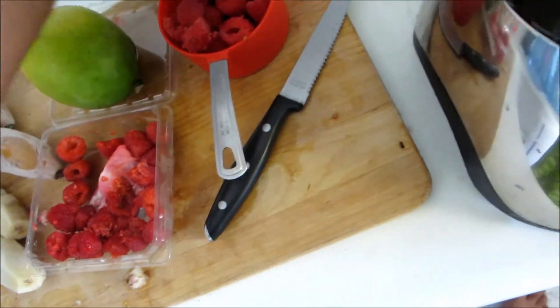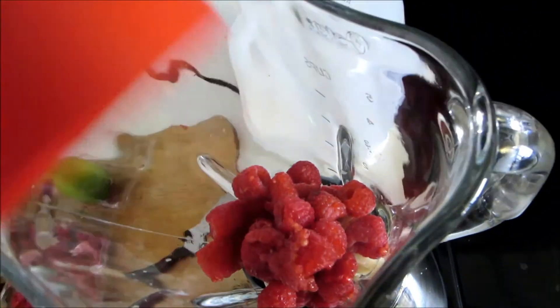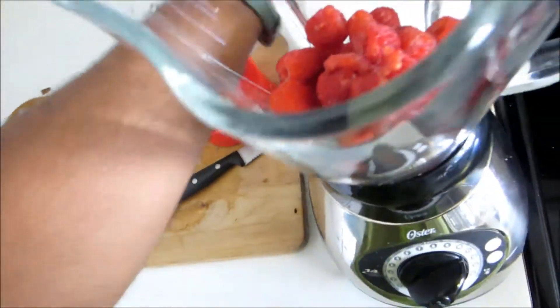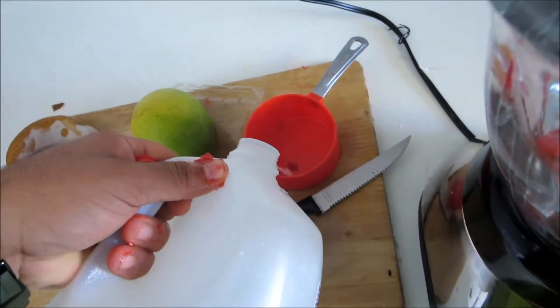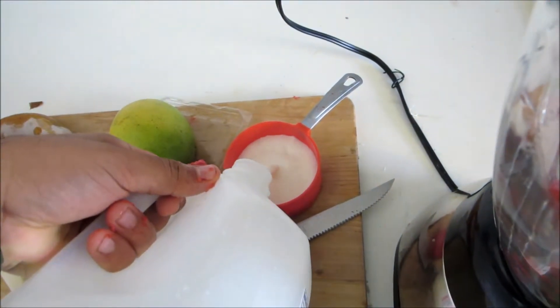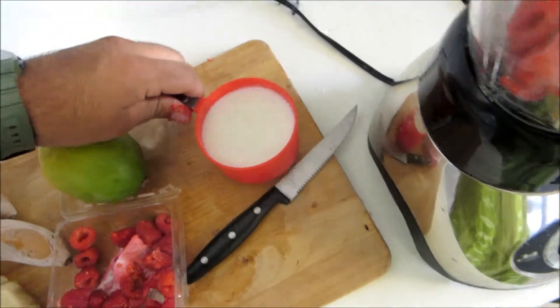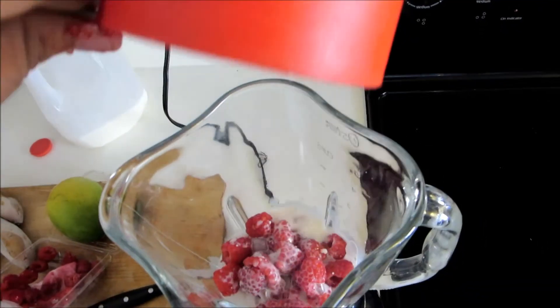All right, so that looks about right, so dump it in there. Grab some milk — this time I'm really gonna measure it. It's gonna be two cups of milk, because last video you saw it was spilling all over the place and almost wrecked my machine. So carefully, pour it in.